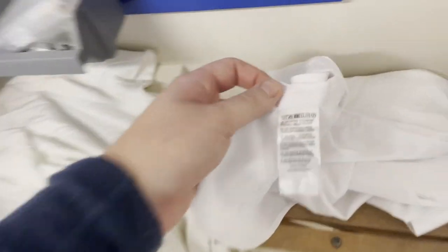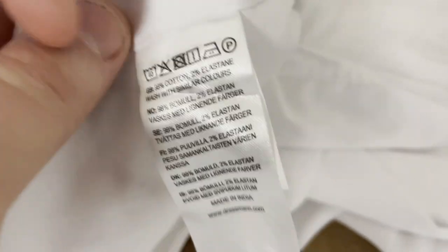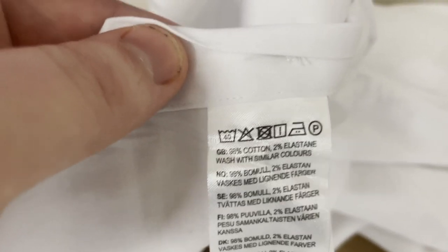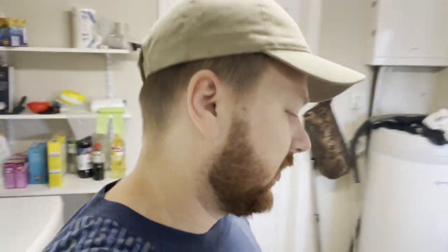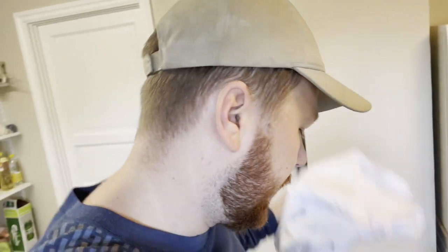One thing to note is that not all clothes can handle bleach. You can easily check the tag — I have this shirt here, for example. You can see this symbol, the triangle, that means bleach. This one has a cross over it, so that means this one can't handle bleach. This is pretty common with silk and mohair. I can link my article below if you want to read more.